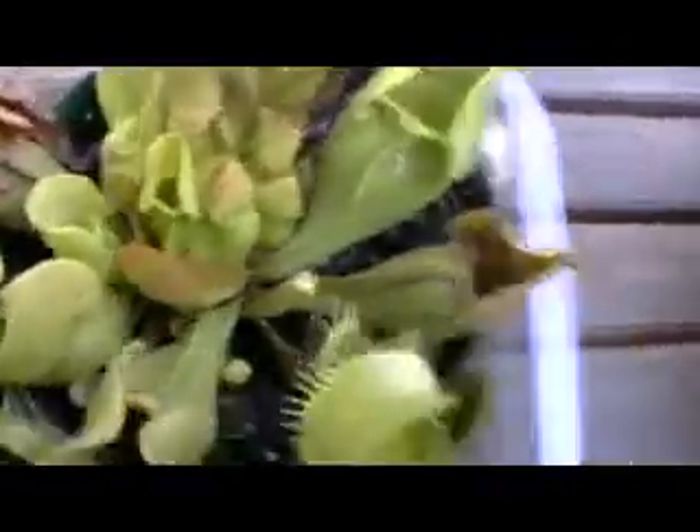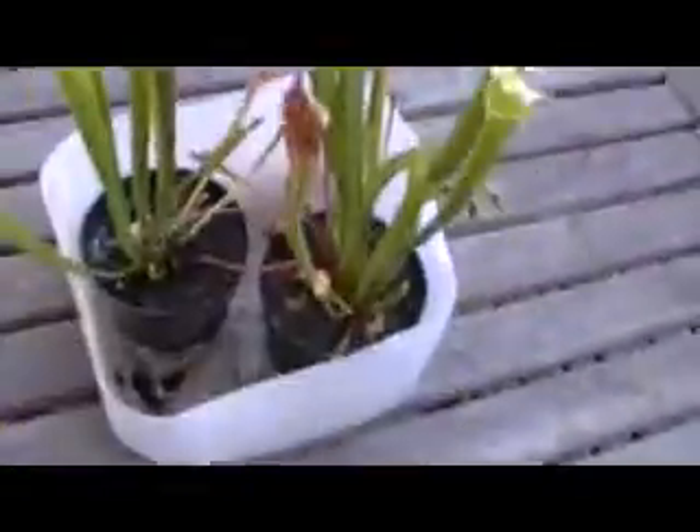It's actually the same for the Sarracenia as well. I have them growing together, as you can see. For distilled water, I get it at a store like Vons — you just buy about two gallons of it at a time.